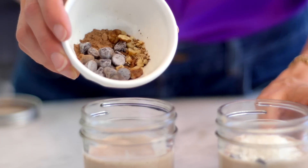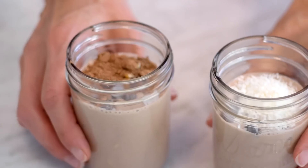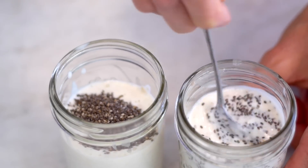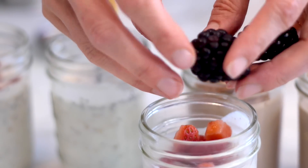When I'm using the Fairlife chocolate milk, I like to add chocolate chips and coconut, but you could also use hemp seeds with berries, chia seeds, or any kind of fresh fruit that you like. This is the fun part where you get to make the refrigerator oatmeal your own.